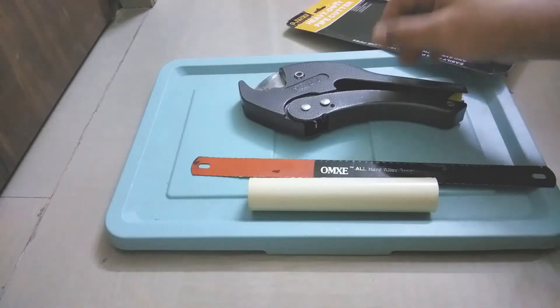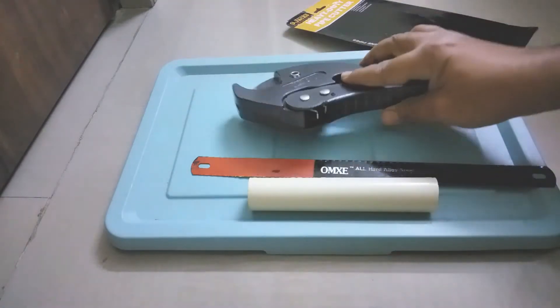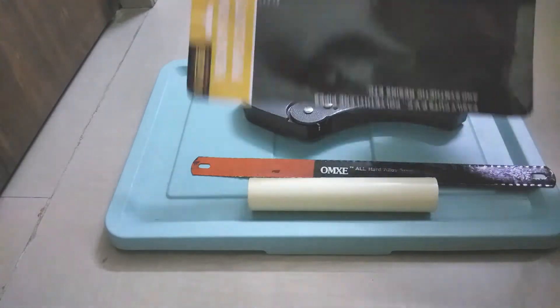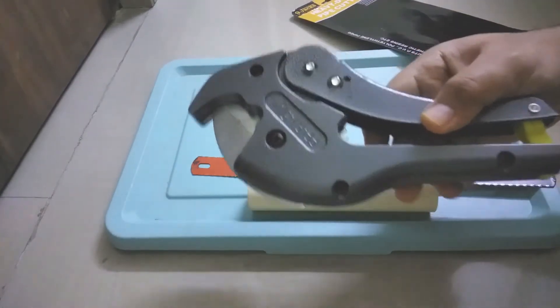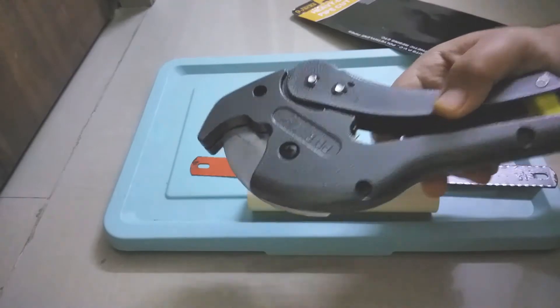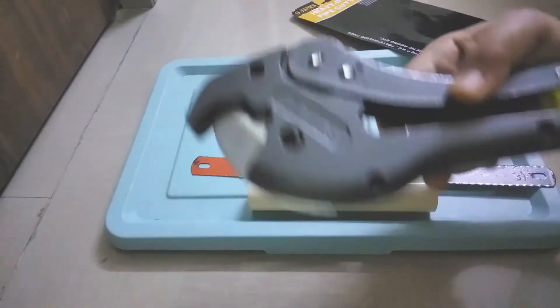Hello friends, welcome to my channel. In this video we are going to discuss about this pipe cutter. This product is from a company called Nine Jacks — it's a very heavy-duty, strong-built industrial product. This can be used to cut plastic pipes: PVC pipe, UPVC pipe, CPVC pipe — we can cut all those plastic pipes cleanly without much effort.